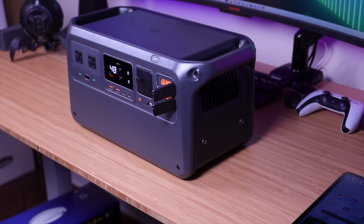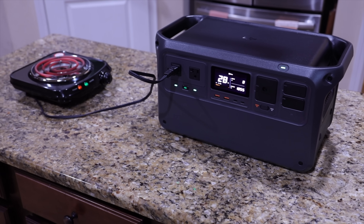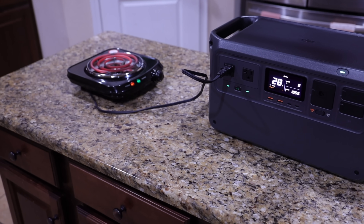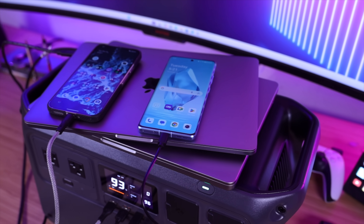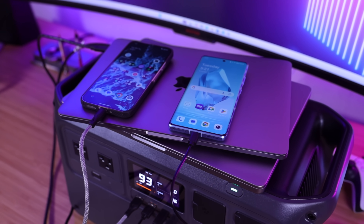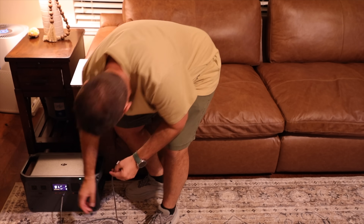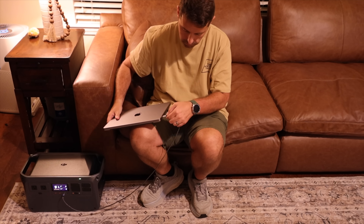This is the same size as other 1000 watt-hour power stations on the market, but it is much more powerful. The DJI Power 1000 is a light and compact 1024 watt-hour power station that can provide maximum power to tons of appliances. Big shout out to DJI for sponsoring this video.